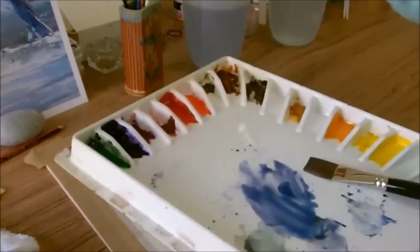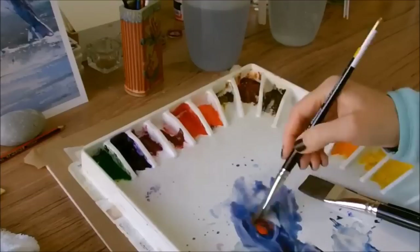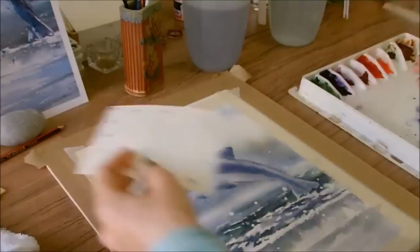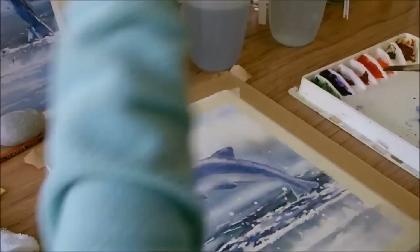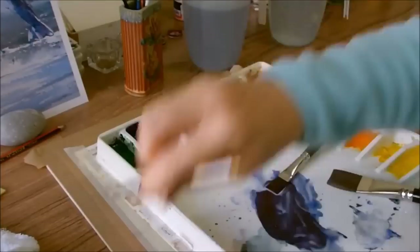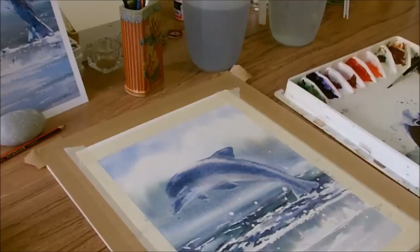Now to add some final accents on the dolphin. I've mixed up a puddle of French Ultramarine Blue and Cadmium Scarlet — making sure I've got enough because I don't want to run out halfway. It's my dark accent colour. It looks a bit too dark so I'll add a brushful of water to dilute it down. I'm also having a softening brush ready — just wetted, flicked, and left on the palette. Don't dab it into a flannel or you'll take off too much moisture. Just wet it, flick it, and leave it.